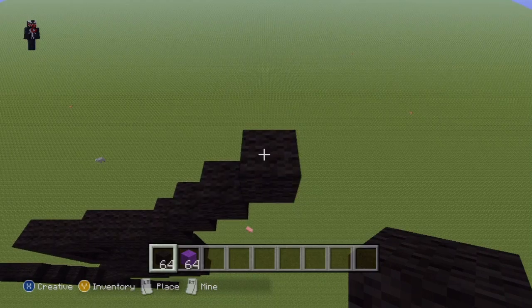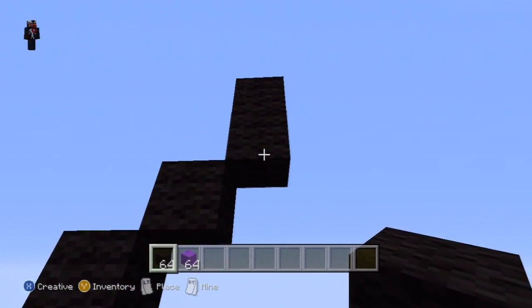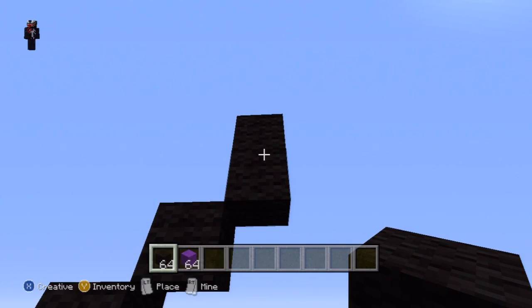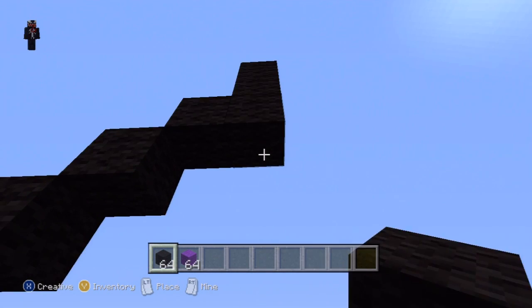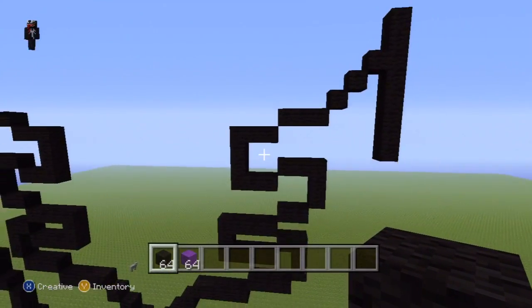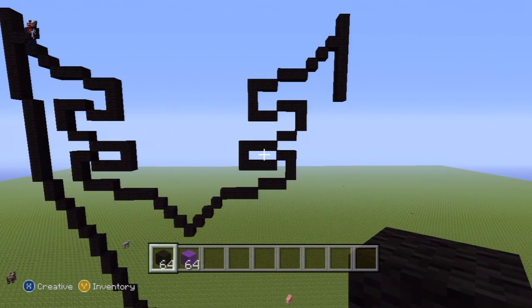Place one block on top of that fourth upright diagonal, but also go down by six from the upright diagonal — so from the block you've just placed one on top of, go down by six. Let's just have a look at that since we've done quite a bit there. This is what you want to have so far.